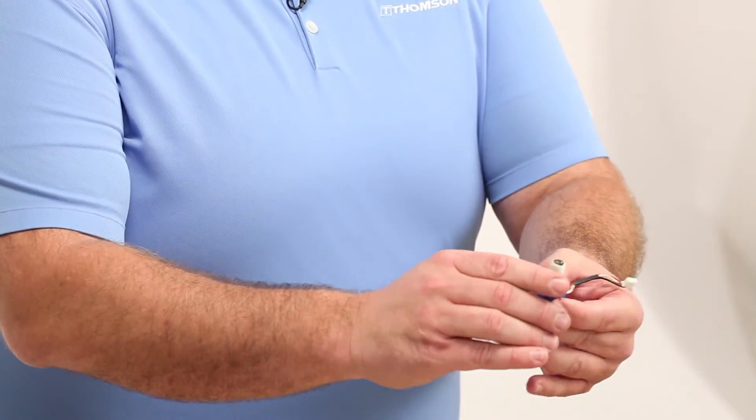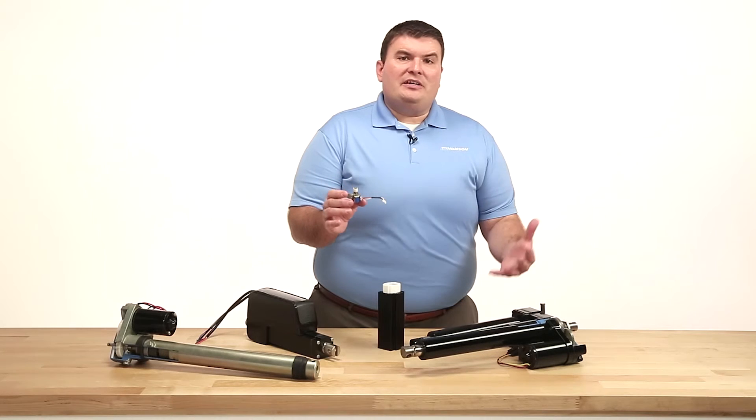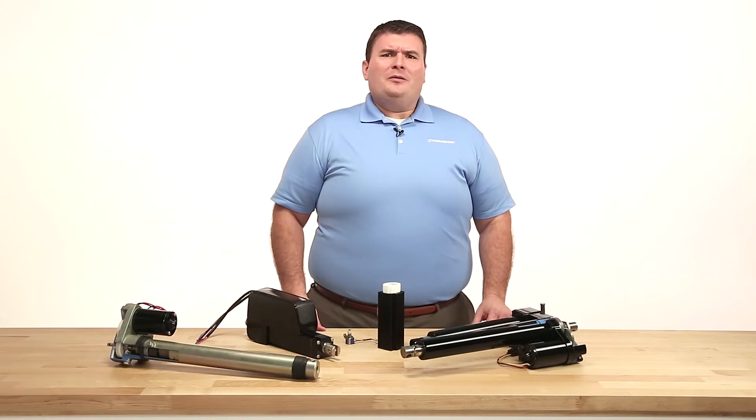So if an installer turns the extension tube manually to mate up to a mounting bracket, they are also turning the potentiometer, which could lead to inaccurate position readings. If you're not quite sure if you need anti-rotation in your specific application, please contact Thomson's customer support team.